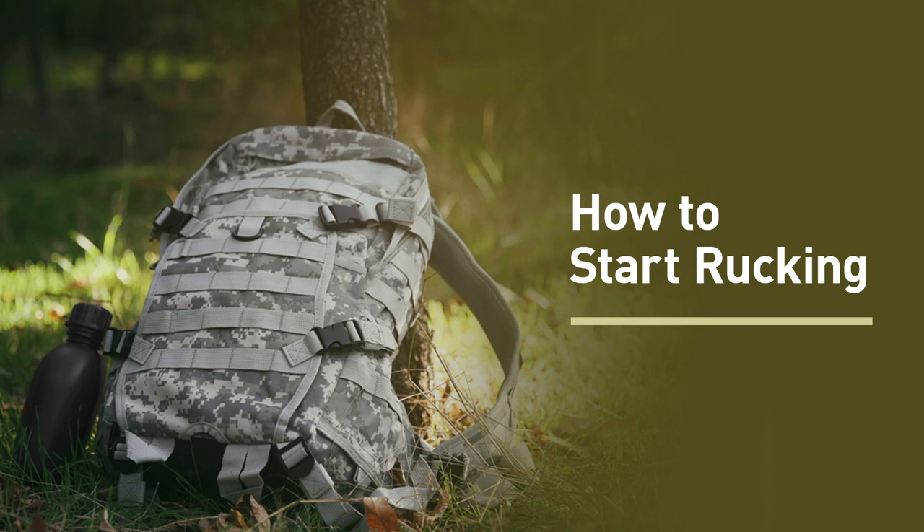Ironically, modern soldiers often have to carry much more weight than their ancient counterparts who wore very heavy armor. That's because modern military technologies like radios, body armor, guns, ammunition, and medical equipment have made soldiers more effective but also a lot heavier — these gadgets weigh a lot. U.S. soldiers in Afghanistan were often required to ruck up to 130 pounds over mountainous terrain during long patrols.